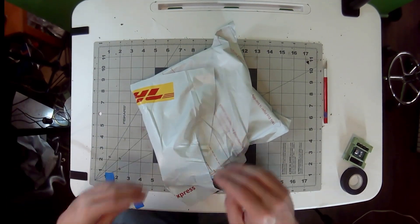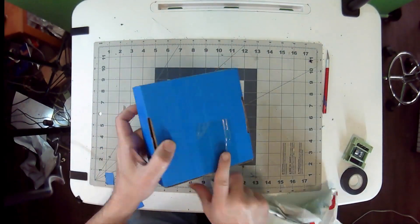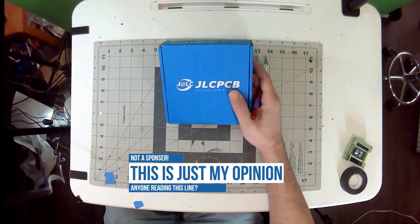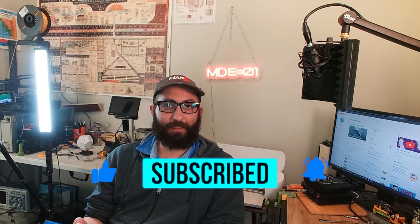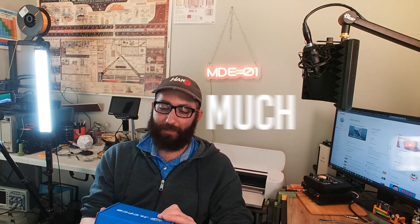I got these PCBs in the mail. There was a little bit of Inception going on, and I want to mention JLCPCB, even though they're not a sponsor. From a maker's perspective, being able to prototype something that I couldn't solder myself, ship it away, and have them make it for relatively inexpensive is just quite amazing. I get much joy from being able to live in a time where I can design a PCB from watching YouTube videos and pestering my really smart friends, all the way to making a PCB that actually functions.